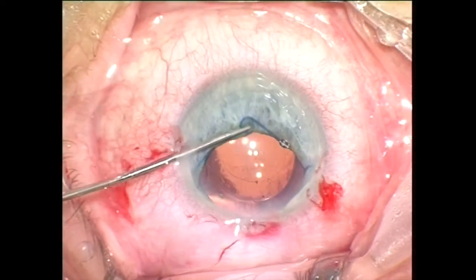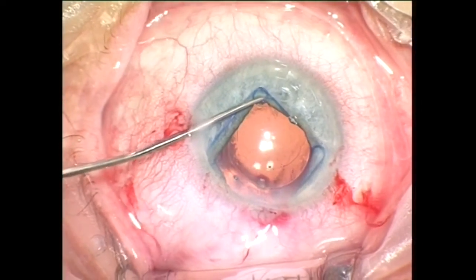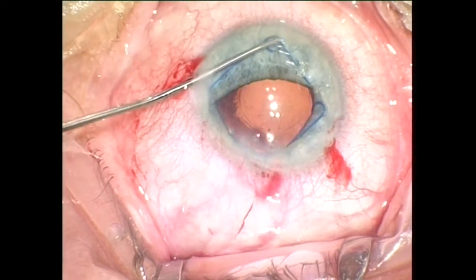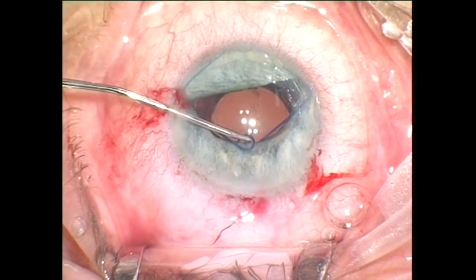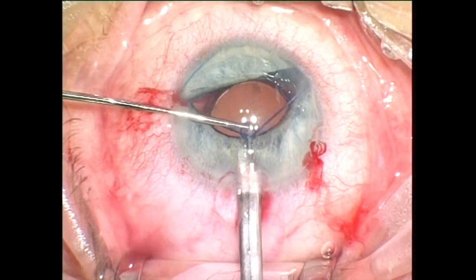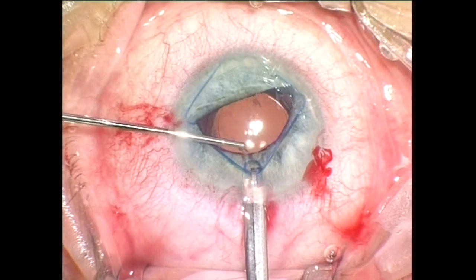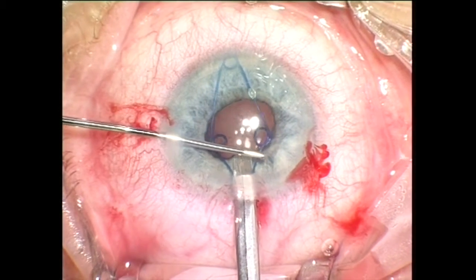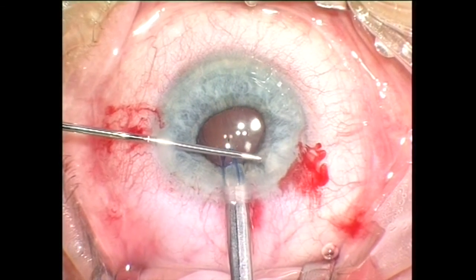Due to the improved biomechanical properties, the new version of the Malugin ring is not only easy to implant, it is much easier to remove from the eye. First I disengage the distal scroll followed by the proximal scroll. Now it is lifted above the iris plane, positioned on the foot plate, and caught by the injector hook. By sliding the thumb button back, the ring is retracted. A second instrument is used to assist both lateral scrolls to enter the injector tube.